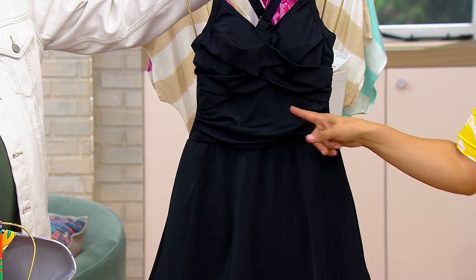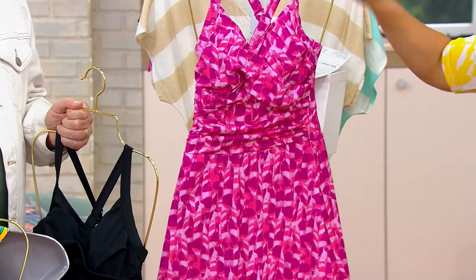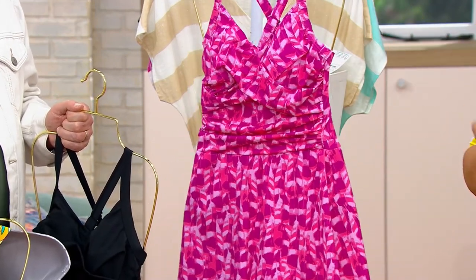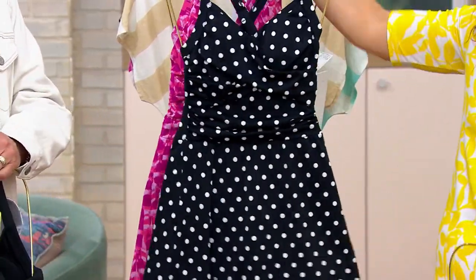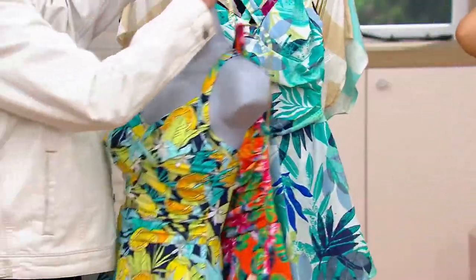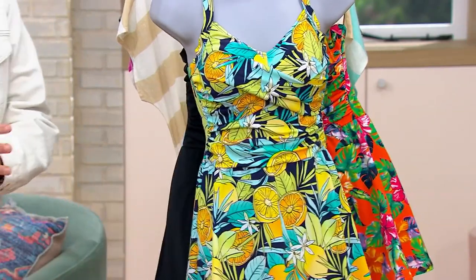If you don't own a swimsuit you love, just grab it in the black. And here is the berry feather — this one's only available in petite, but we do have regular and petite in all of our other prints. I can't believe we're at $43.98 for a Denim & Company swim dress — UPF 50, chlorine-friendly. It's A-0804. We've got some clearance in the show that I want to show you.